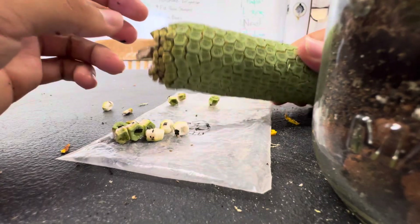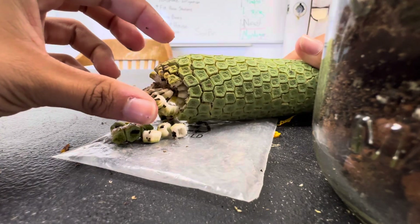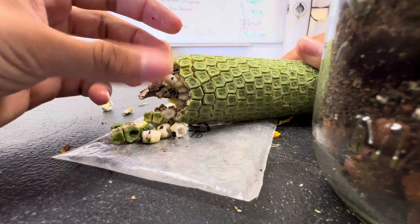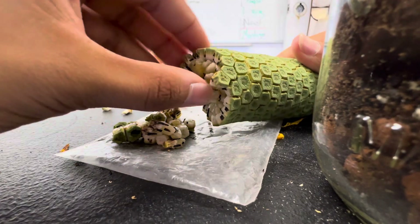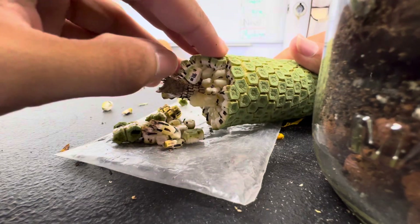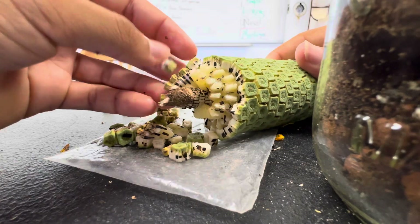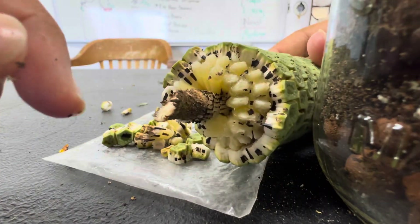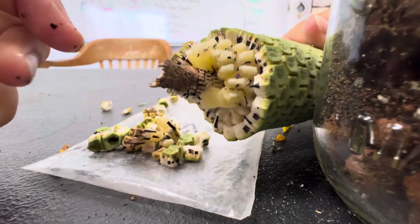Well, not all of them. But yeah, you just gotta make sure — if they just flake off like that, they're ready to go. You can eat it like that. So the scales just peel off and you can see there's the actual fruit, which looks amazing.